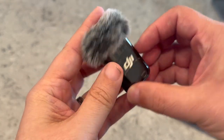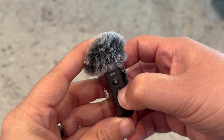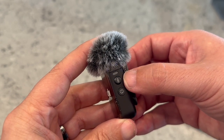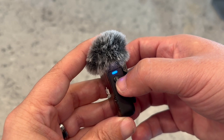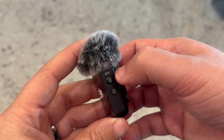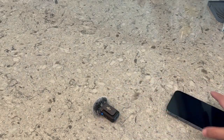The first thing you want to do is go ahead and power on your DJI Mic — power it on at the bottom button there. You'll see the blue button start to light up and blink. Now to put it in pairing mode, you've got to press and hold it, and then it'll start blinking faster, just like so.